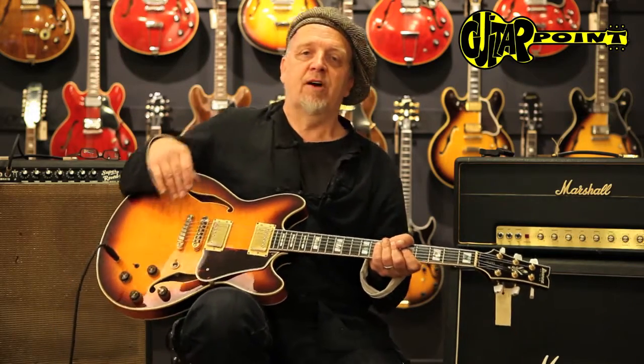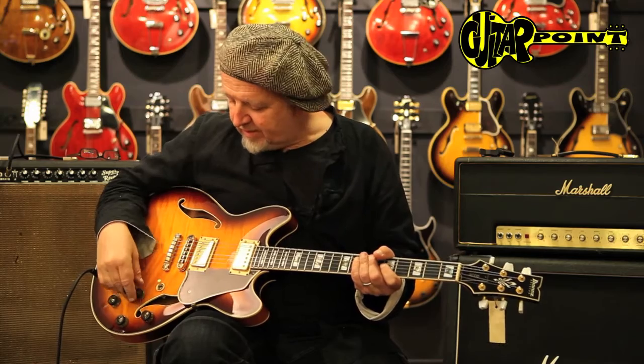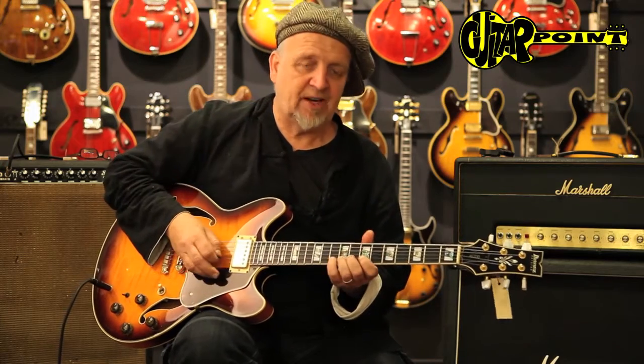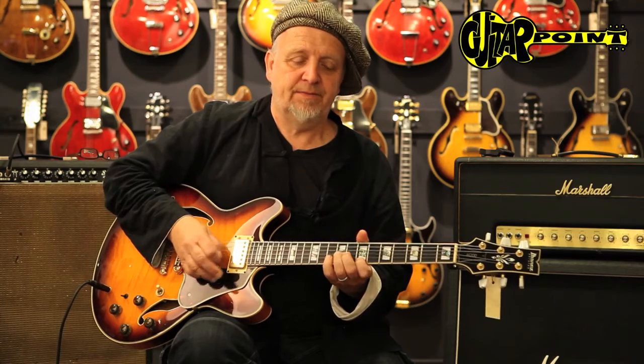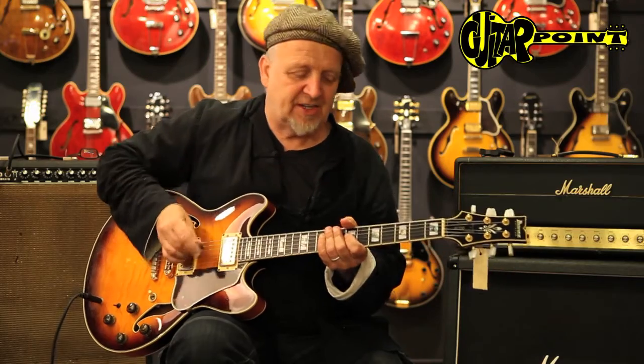This became one of the real original famous Ibanez models. It was an 80s guitar originally, but it was reintroduced as the John Schofield guitar around 2000. It's a beautiful guitar — the playability is great, the sustain is great, really comfortable to play. They're different from Gibsons: they're more open, more brighter sounding.